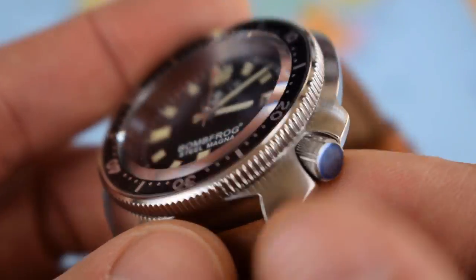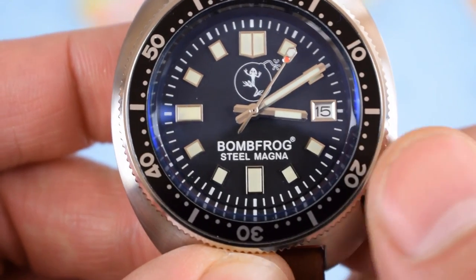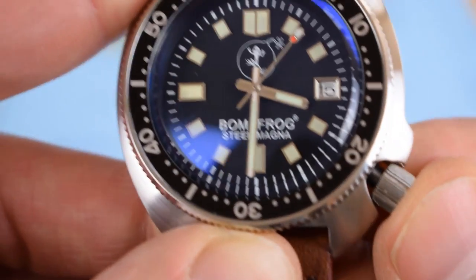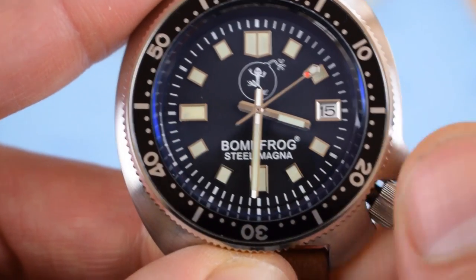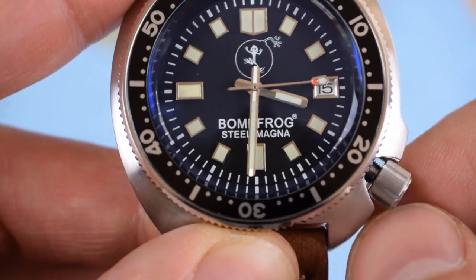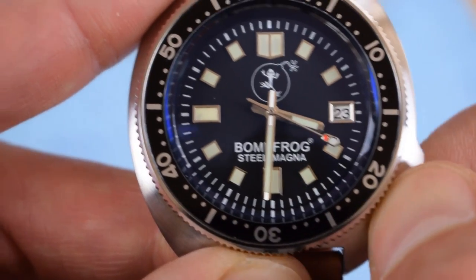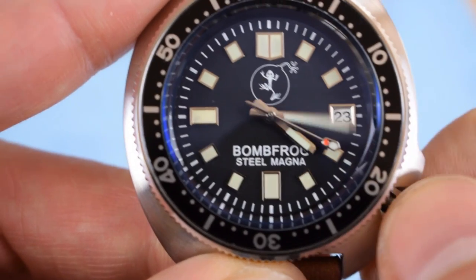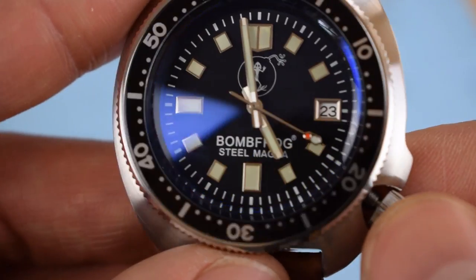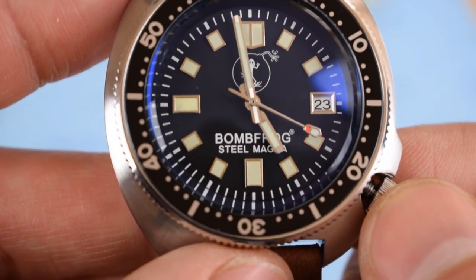Let's pop out the crown. Crown at four — very much like the Seiko Turtle. One pop doesn't do anything; we must have gone beyond the date set. We've got hand winding there, then date adjustment if I roll it back, and one more pull gives the time adjustment. Looking forward to seeing how accurate this NH35 is — they're pretty good movements, found in anything from $100 Invicta right up to $500–$700 micro brands.